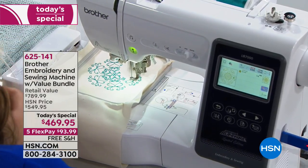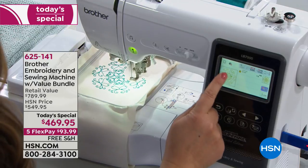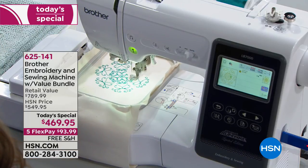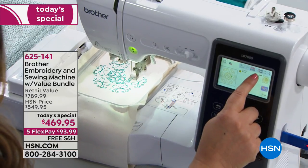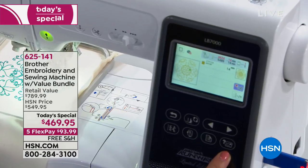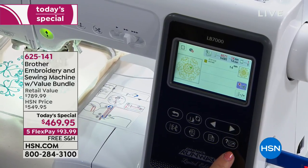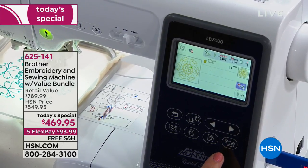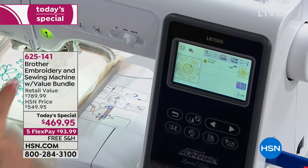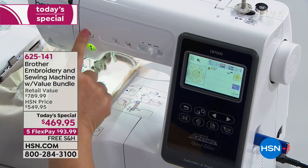If you look at the machine, you can see the big LCD screen. I can see the design that's stitching, and a little green mark tells me exactly which part of the design is being stitched. I can see how much time the design is going to take. I also love the question mark button — I use it all the time. If you push it when the machine isn't sewing, you get animated videos to help you with threading, tension, and understanding how everything works.